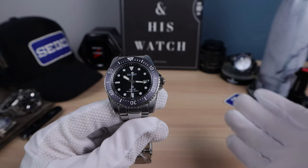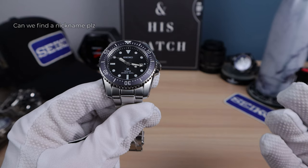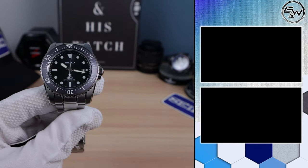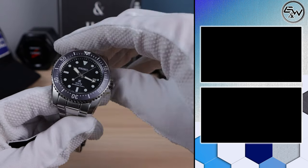I'm a big fan of these new mid-sized divers. You've got a grab-and-go quartz with sapphire crystal, 200-meter water resistance, screw-down crown, ISO-rated pro diver. There's a lot to like here and I think it's a winner. If you liked this video, please like, share, and subscribe and I'll see you in the next one.